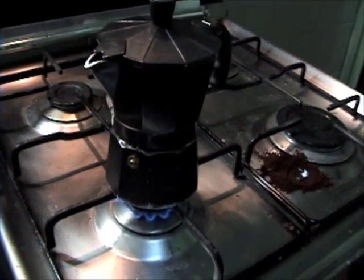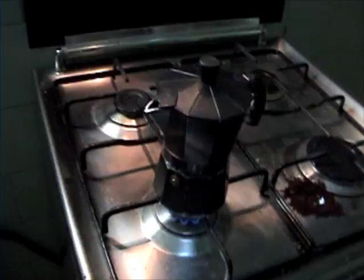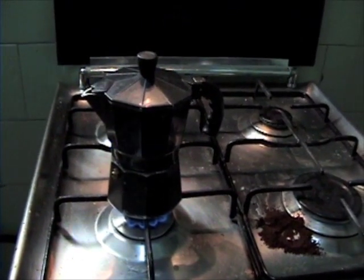Also, one neat fact: each moka pot has a safety valve on the lower container, just in case the pressure gets too high, so that water can pour out of there and not onto your hands or your stovetop.